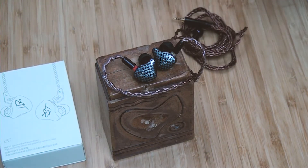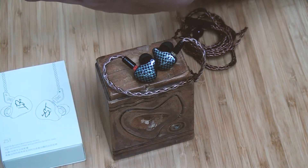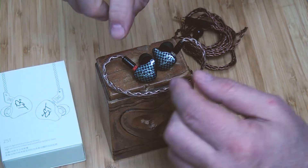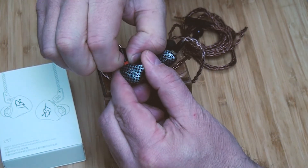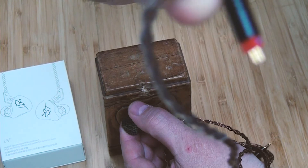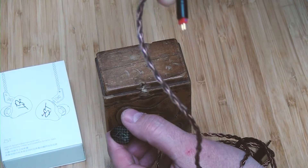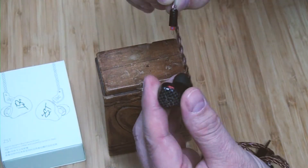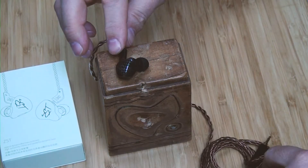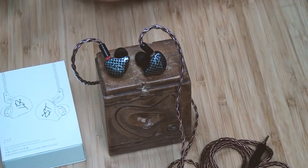You may notice I have a balanced cable on here. One of the things I found is the cable that came with it was just horrible — it kept falling out, just a terrible cable. So I put this balanced cable in, which has much longer pins than what came with it, and they really bite in there well, so it stays in.